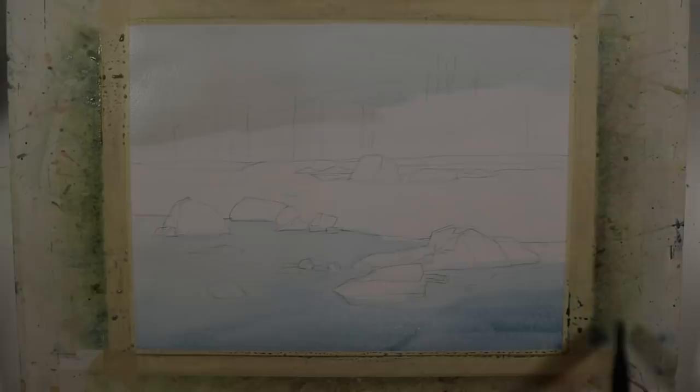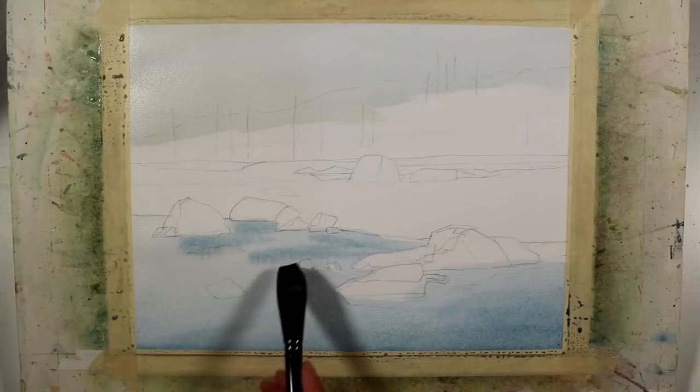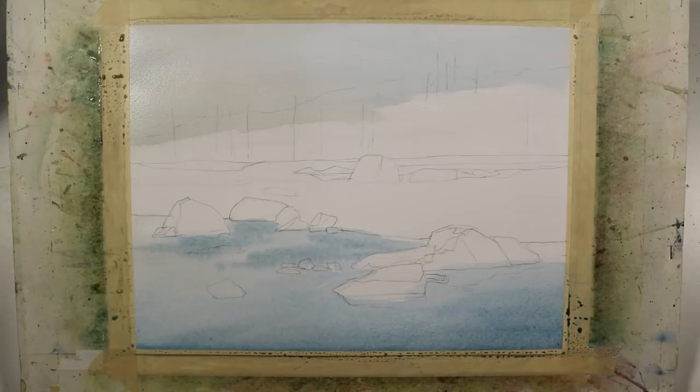Here I've added just a touch of royal blue to the mixture to deepen the tone a little bit. I'm just putting some subtle touches of this color into this wet-on-wet mixture that I've already applied to the paper.